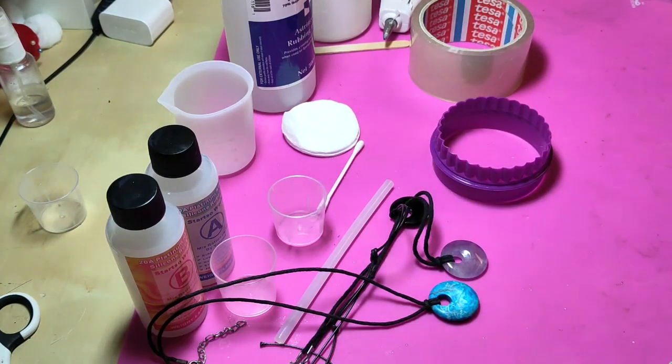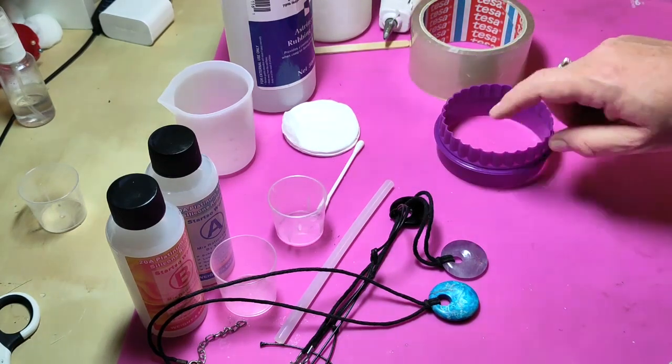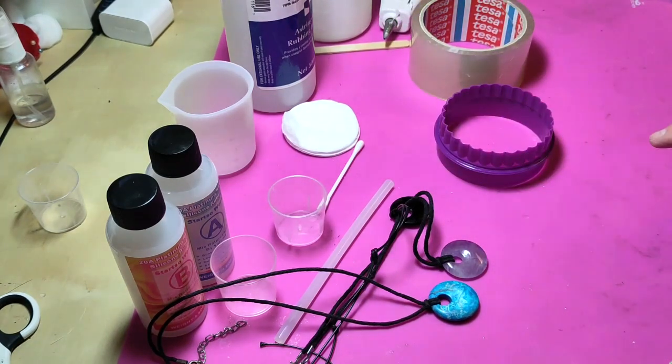I'm going to get everything set up before I mix my silicone because although you do have a bit of work time, you don't have endless work time. First step: get this done, then clean up the pendants and get those stuck in, then mix the silicone. Once I've made the mould I'm going to make some pendants as well so you'll see that later on in the video. Let's get started — I'm so excited!